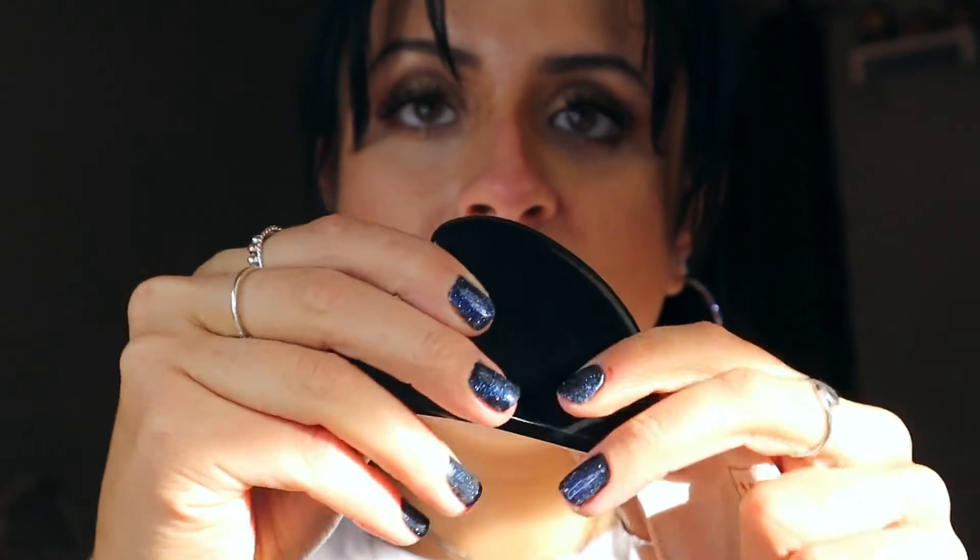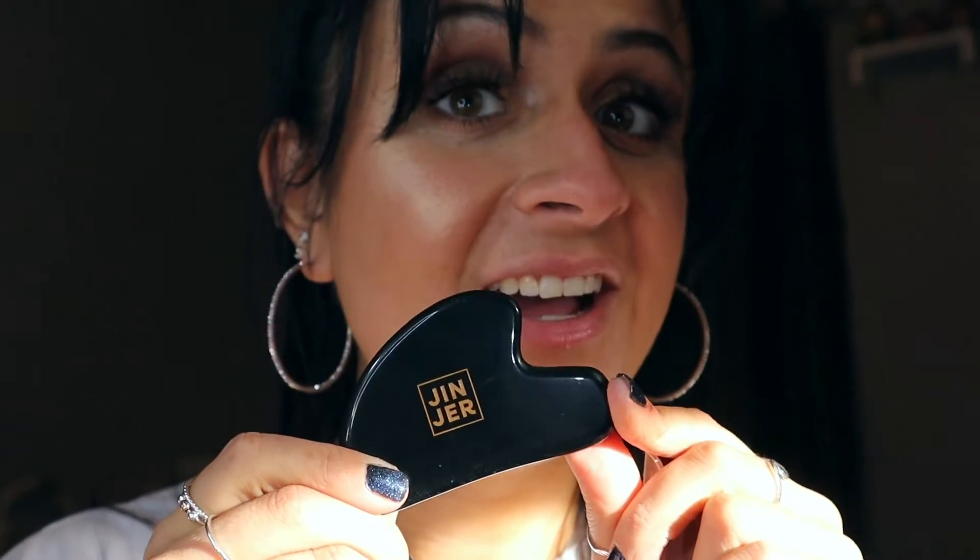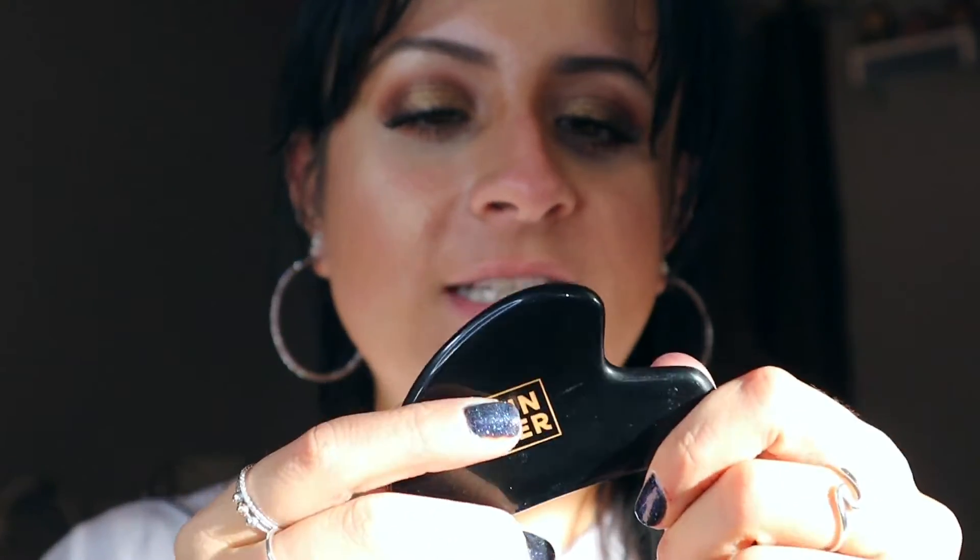I'm going to have to go on their website and see how to use this because I'm a little confuzzled. And on this last little pouch is a — how do you say this — a gua sha? I don't know, but I've been using one and I'm swearing by it, and this one looks really nice.